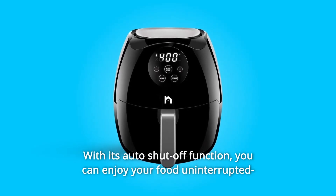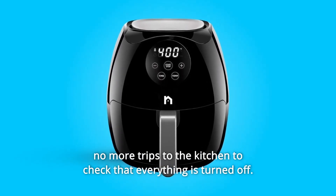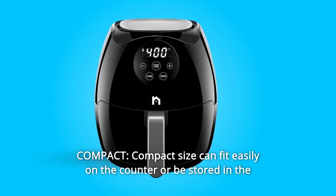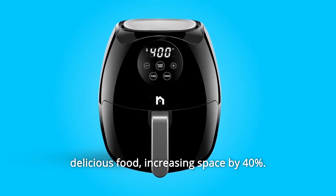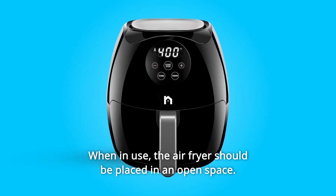With its auto shut-off function, you can enjoy your food uninterrupted — no more trips to the kitchen to check that everything is turned off. Number 6: Compact. The compact size can fit easily on the counter or be stored in the pantry, while the flat basket design allows for a higher capacity to fry delicious food, increasing space by 40%. When in use, the air fryer should be placed in an open space.